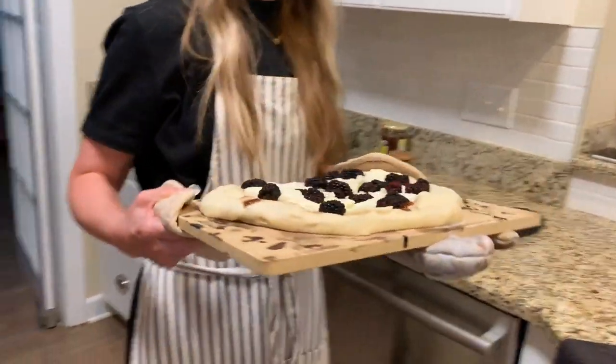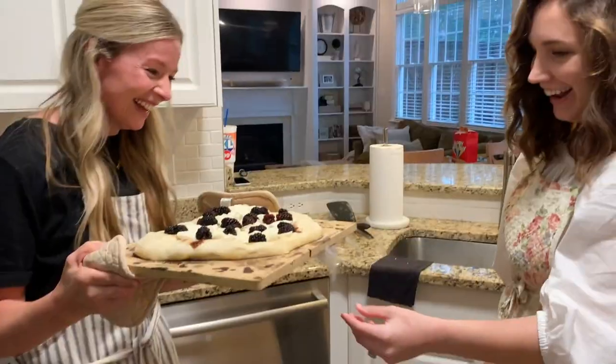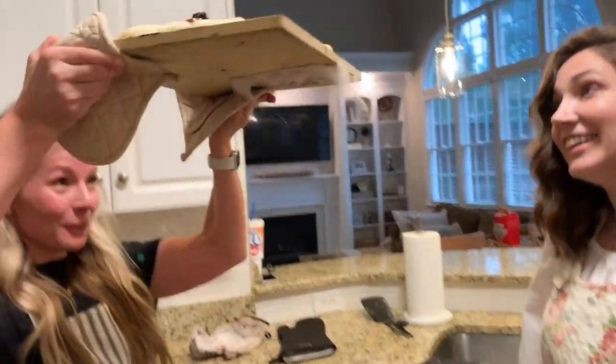Pizza movie night! Oh no — the pizza is stuck to the stone; it melted on and we've got half of it stuck under there. This is getting hot!